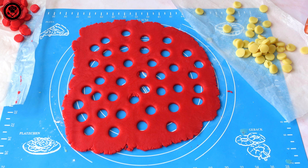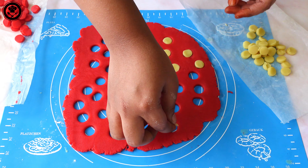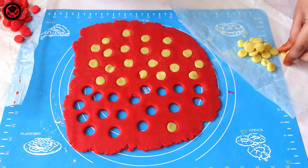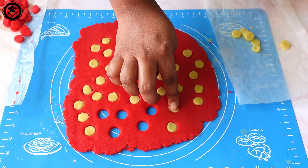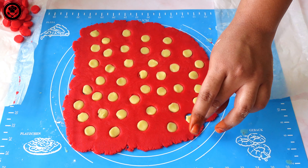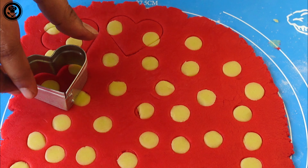Here are the small white cutouts from the white dough. I'm going to place them into the holes that were cut in the red dough, fitting the white dots into the red ones. Then roll over it again so that all the dots are placed and fitted properly.